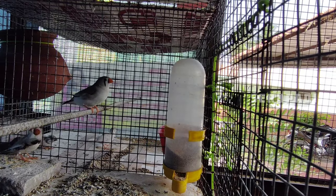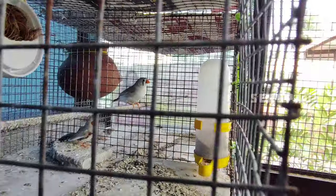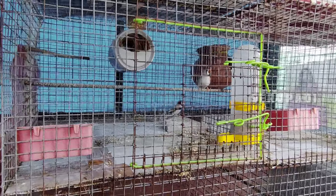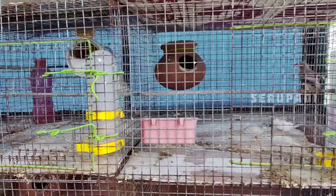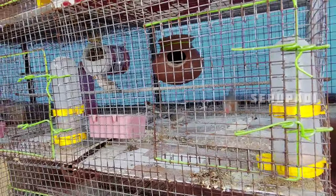In this farm, there are 25 pairs of finches. These are all normal finches — albino, grey, fawn, and maria. First, let's look at the size of the cage and finches.